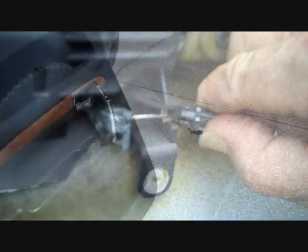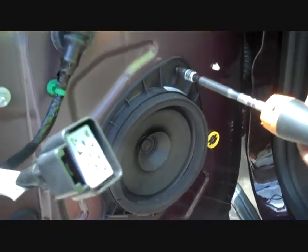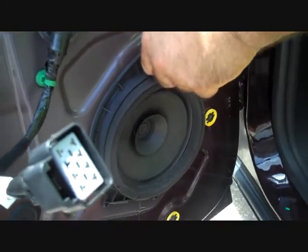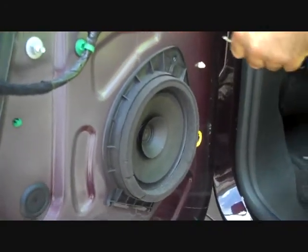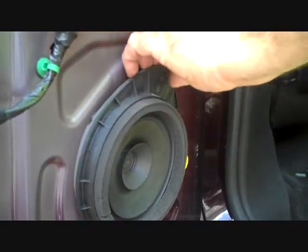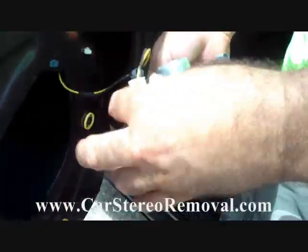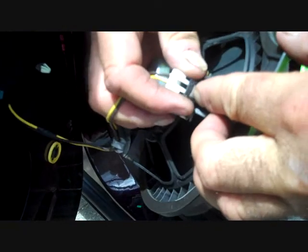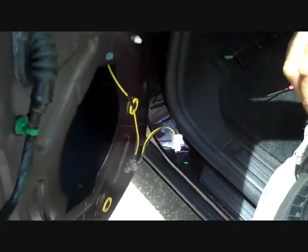Now with this door panel removed, we have one screw at the top of the speaker — 7 millimeter — this is going to allow us to remove the speaker from the door. This is a simple removal: we're going to pry the top edge from the door, it hinges down and gives access to the main connector. The main connector also has a trigger on the side of it and we're going to push that trigger down and this will allow the connector to come out. Pull the wires off of the frame.